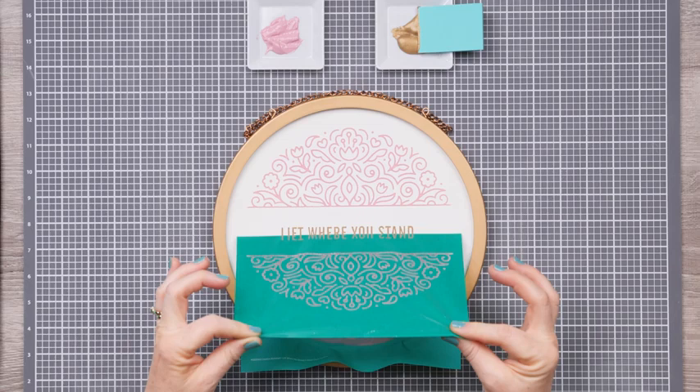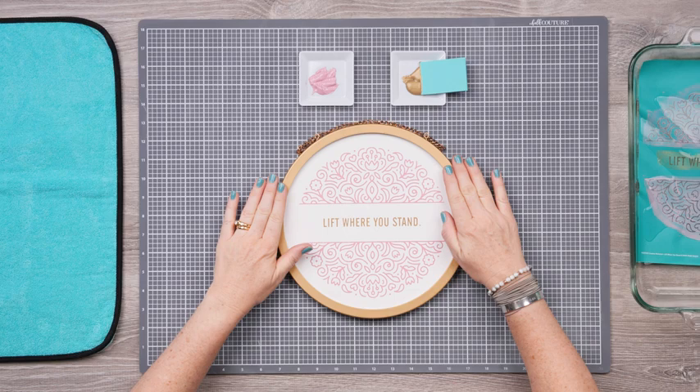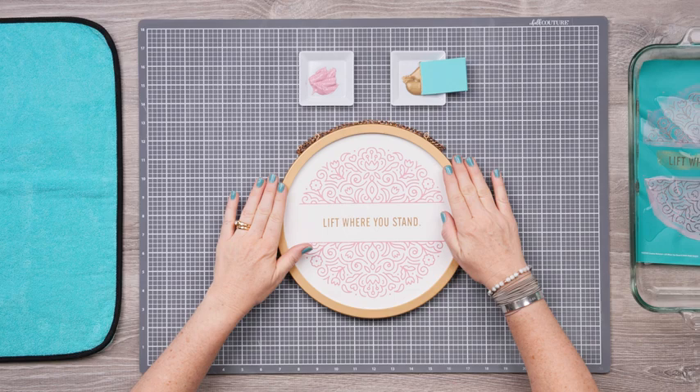And now for the best part. Slowly peel the transfer design from the surface, pulling straight down. And there it is! So pretty! So perfectly suited for the board, for this moment in time, and for your home decor. Get a kickstart into some seriously fast and fabulous creativity with Chalk Couture.